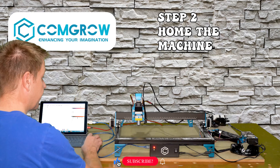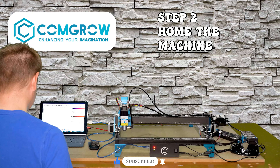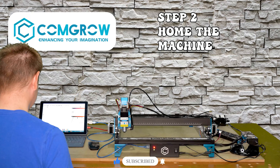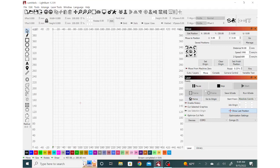Welcome to the laser channel. I'm your host Greg, and in this video I'll show you in five and a half easy steps how to connect the ComGrow rotary attachment up to the ComGrow Z1 laser machine using a PC and the ever popular Lightburn software.